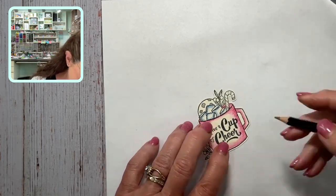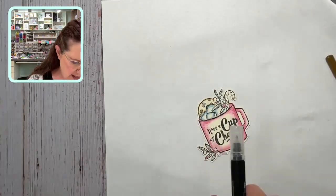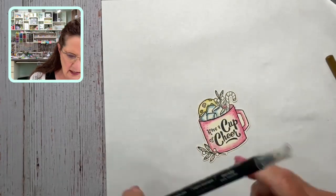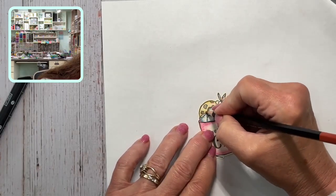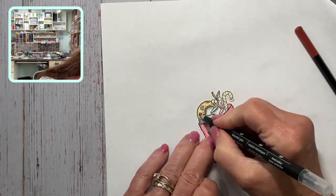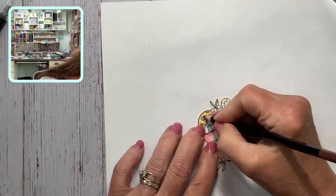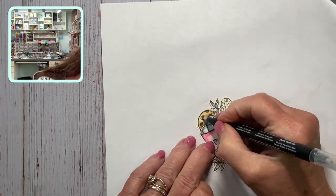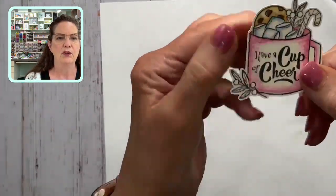We can do the same with the chocolate chip cookie. I'm coloring around it using Crushed Curry, which is a yellow. Wipe off the pen to get the blue off. Then I'll go around it quickly and come in with Pumpkin Pie to bring a little more color in where the shading might be. I'm doing it super sloppy and messy so you can see it doesn't have to be perfect — the blender pen is going to blend that color, and it's super yummy.